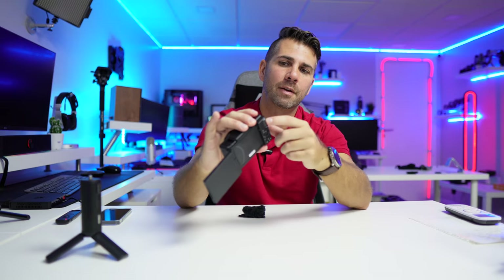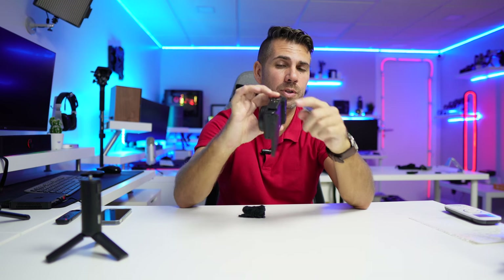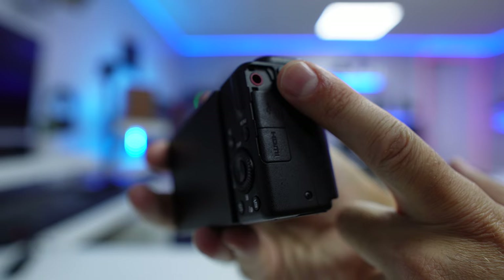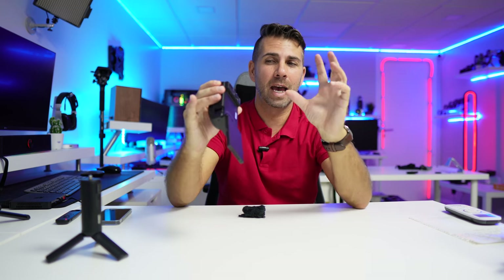I can see there is a bit of crop factor — rewind to compare. The question is how good the stabilization will be, and whether active stabilization is the best choice. I'm also really curious about the wind audio, since it's windy out here. Let's see how the audio holds up.